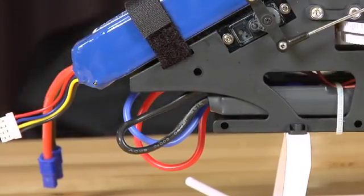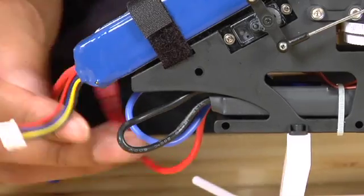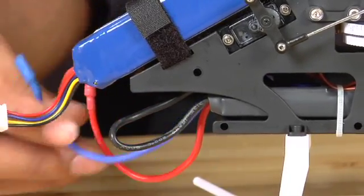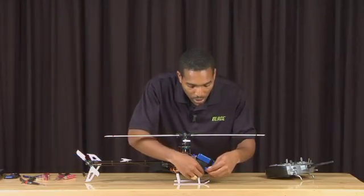The first thing we're going to do before we get started is disconnect the motor from the speed controller. To do this you need to pull any two wires that connect the two units. Then we're going to power up the helicopter.